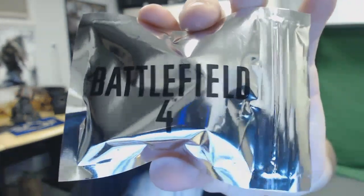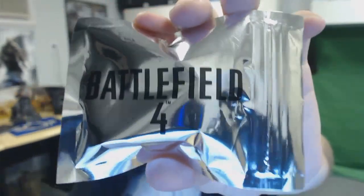Let me fix the focus so you guys can see all the nice detail. Here's what the package looks like — nice and silver with Battlefield 4 on the front. On the back, one corner lists the contents: it contains two tags and one ball chain, made in China. The other side says EA and Dice.